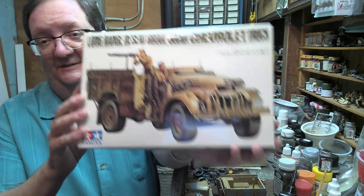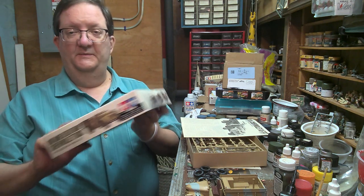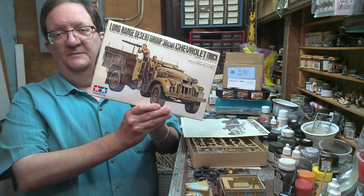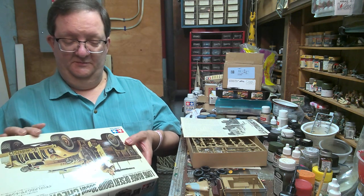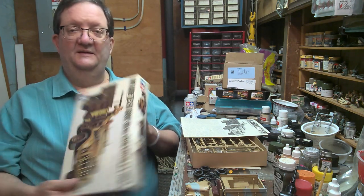Chevrolet of Canada made these trucks. This is an old Tamiya kit — it's been sitting around for a long time, still good, still in production, still nice.